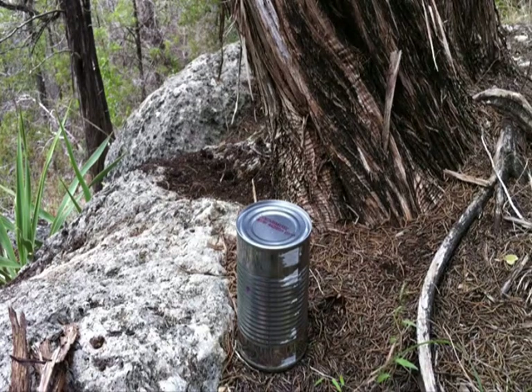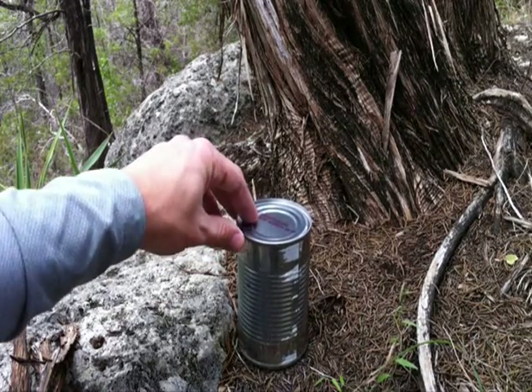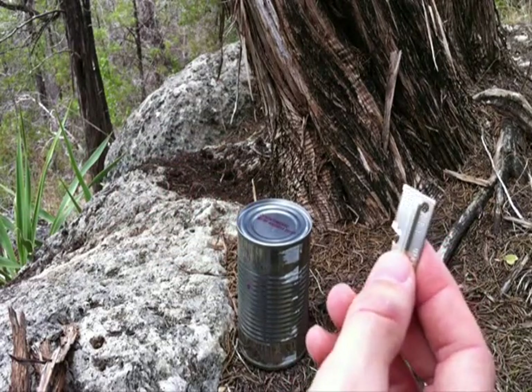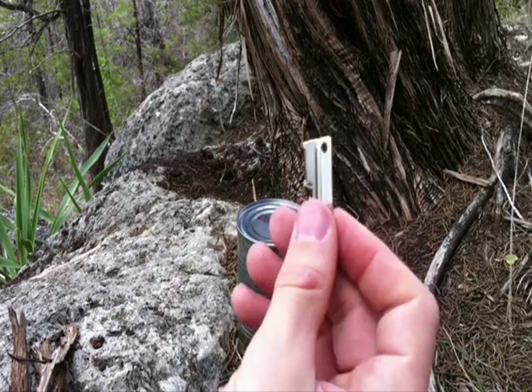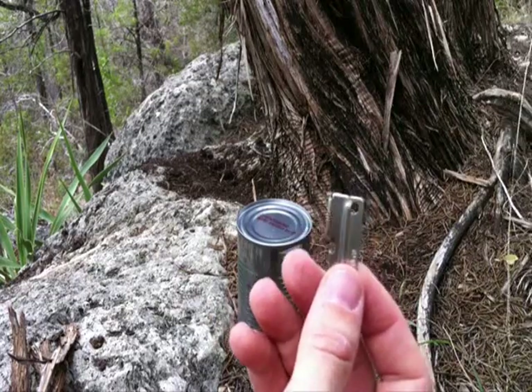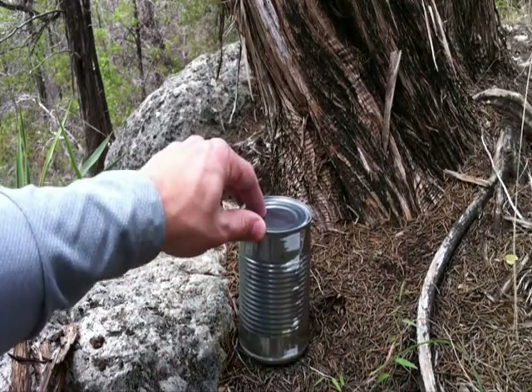Let's say you got lost and you've been stumbling around in the woods for the last couple of days when you happen to come across a small cache of canned goods, and as luck would have it you just happen to have one of these in your pocket. Now, a lot of us have probably seen one of these before, but very few of us have ever actually used one. Whatever's in these cans is pretty useless unless we can get to it, right?